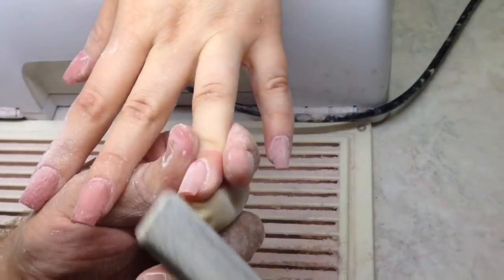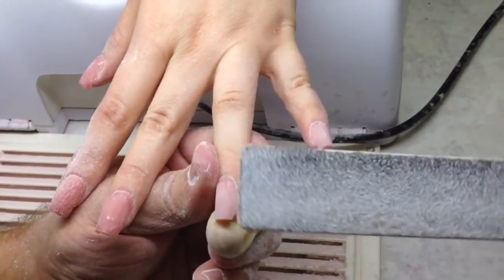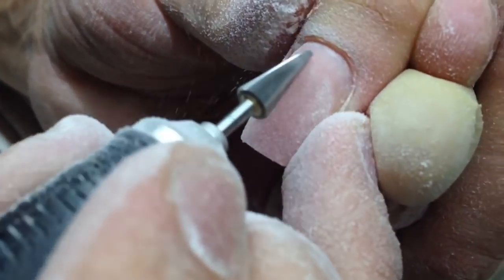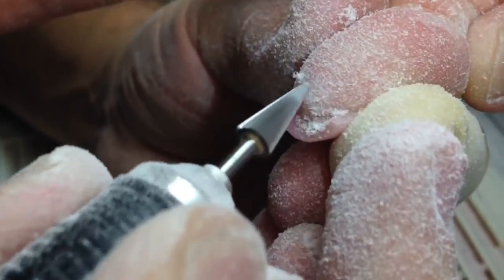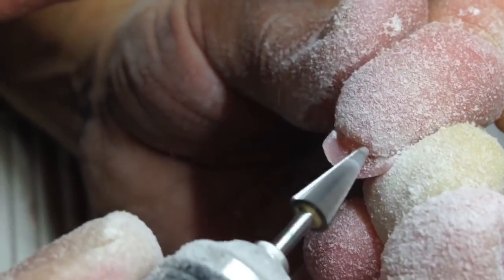I'm making shots from different positions to show you how I'm holding my file. As you can see, I'm shaping the nails like a tube — rounding each side. It looks like a tube, but we will need to file these nails from underneath to create the finished effect. After shaping, I'm filing in the cuticle area with a cone drill bit, then removing gel from underneath the nail to create the arch.